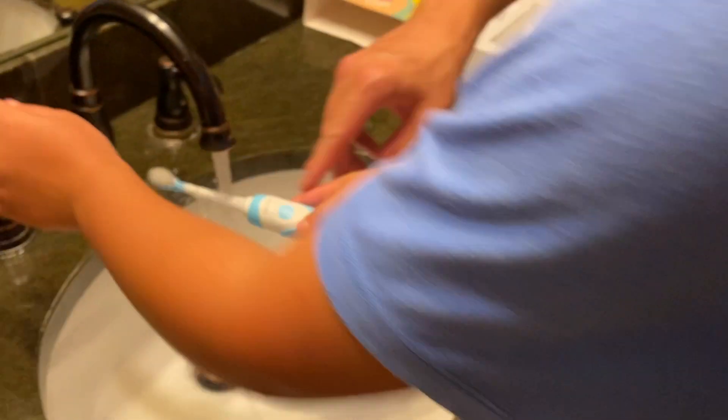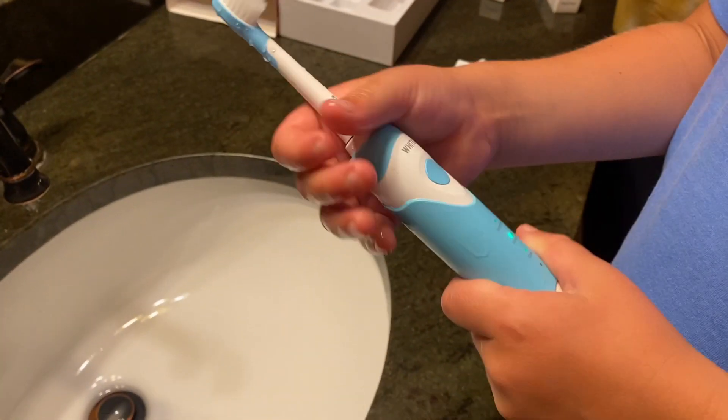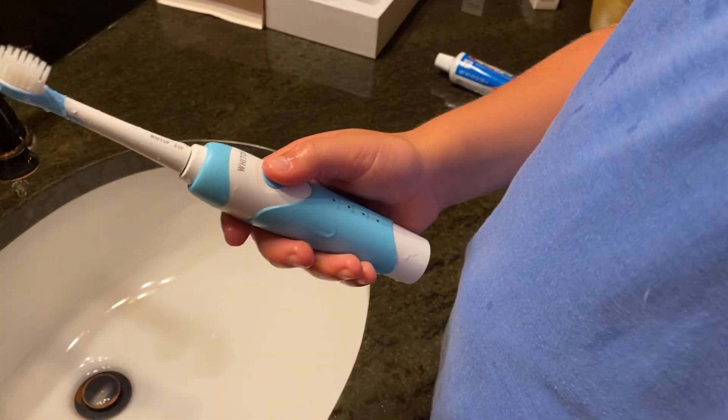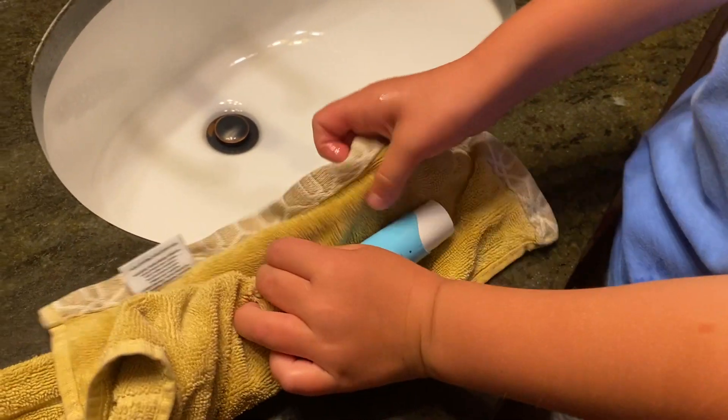It's got a timer inside — two minutes — and then it'll change reminder every 30 seconds to change the zone when you're brushing your teeth.